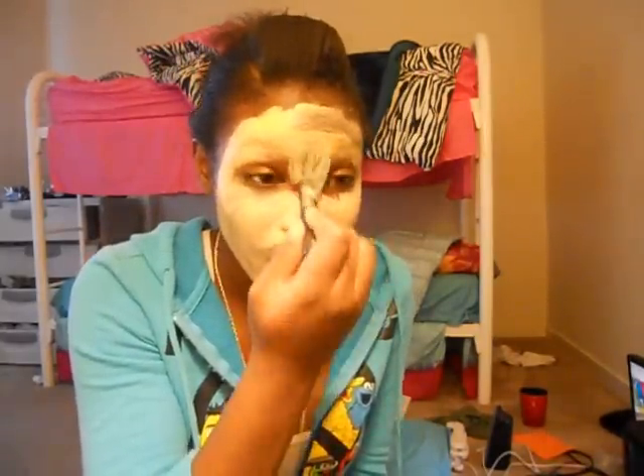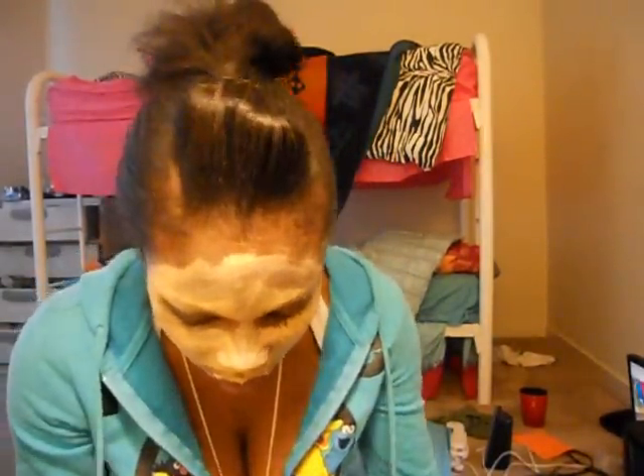So cover up your eyebrows. This is looking really nice — I'm liking how this look is coming. It doesn't even matter if it's even either.